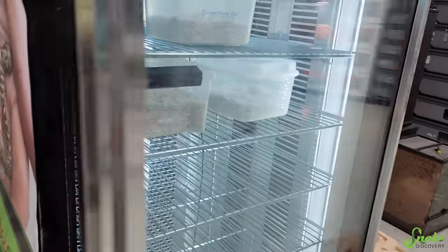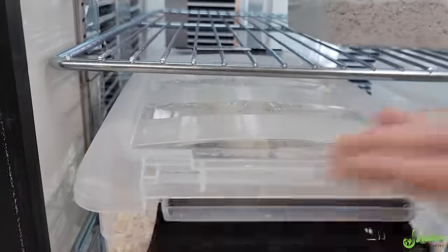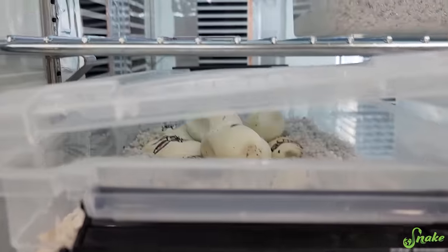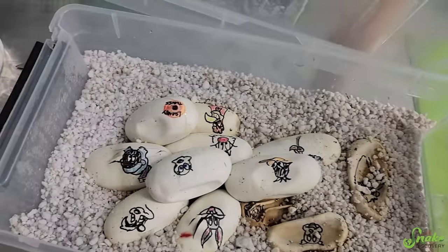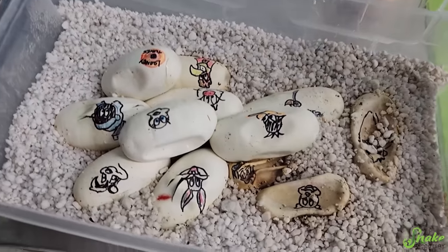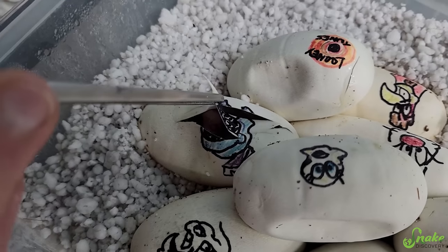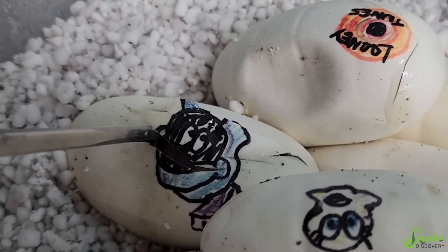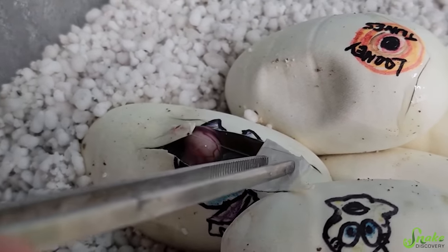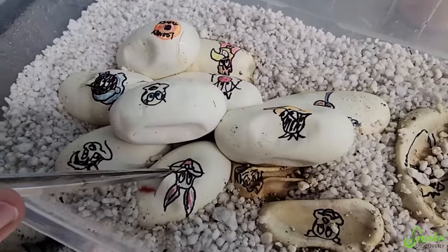I need to peek on these babies again. I think I'm alone, so no one will see me peeking. False water cobras, have you pipped yet? No, you have not. I'm going to peek at you. Oh my gosh. Okay, it's been a little while. Who's all hatching? I have yet to see a baby false water cobra — I've only seen slits in eggs.